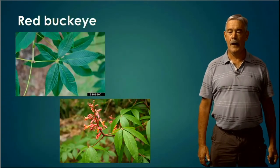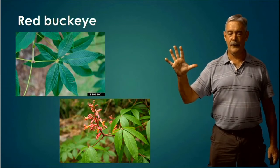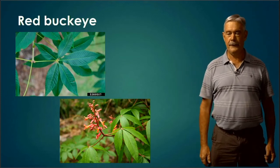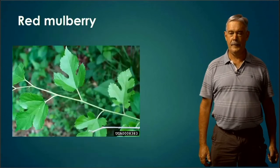Red Buckeye — a compound leaf, palmately compound. Generally five leaflets coming off from a center point and radiating out. Very distinctive — can't miss that one.